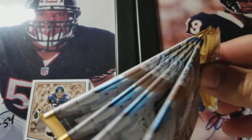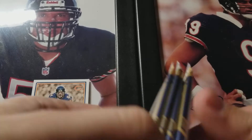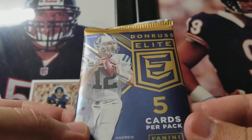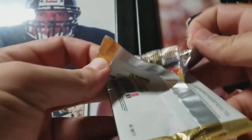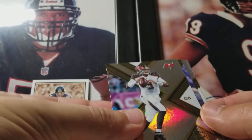There are the packs — there are four of them. The last one's kind of thicker. Empty box. So let's get ripping. 2017 Elite. I think Hobby Boxes of these are going for around $120 right now, and I'll be maybe looking into buying one of them. We shall see.